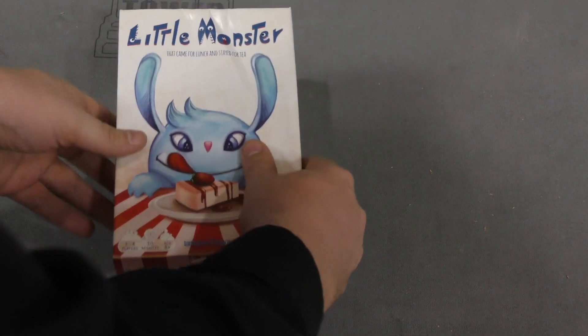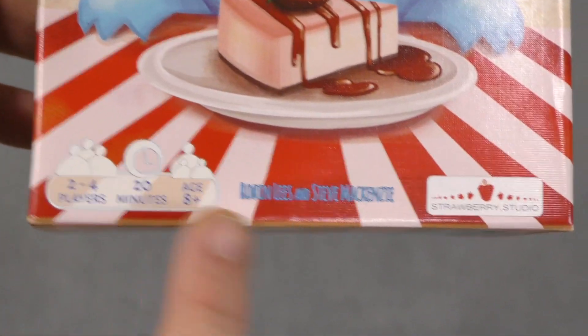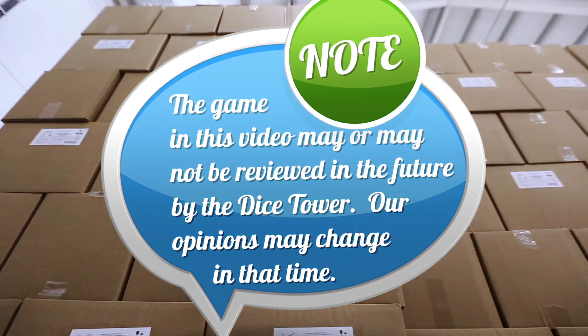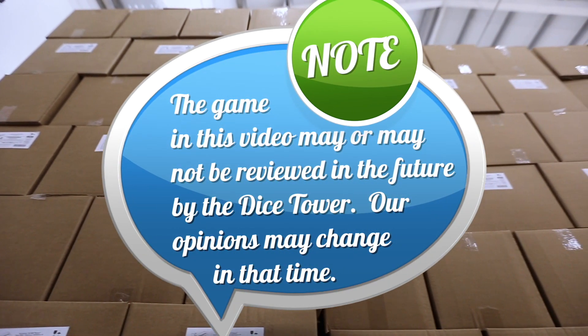And then the rules — a simple game. This is one of the larger games that Strawberry Studios has done, but still only 20 minutes, two to four players. I'm Tom Bassel and this has been an unboxing of Little Monsters. Thanks for watching. Tune in every day for the Dice Tower's daily game unboxing.